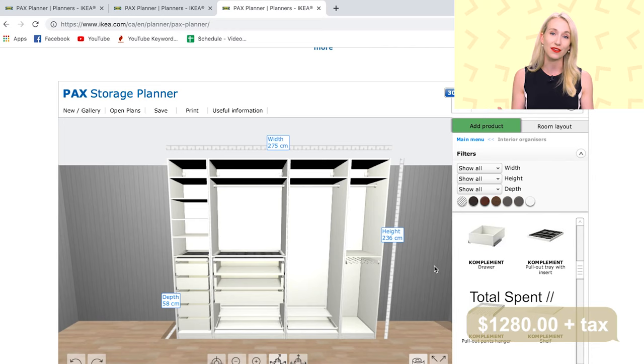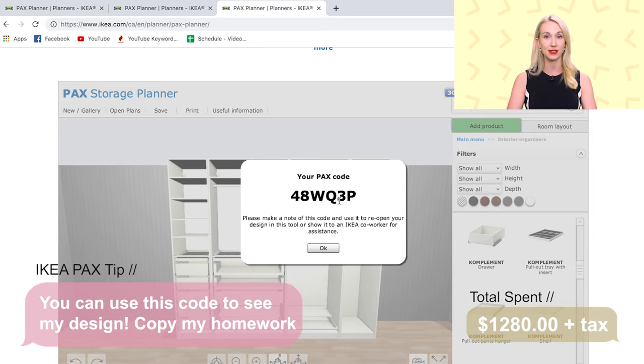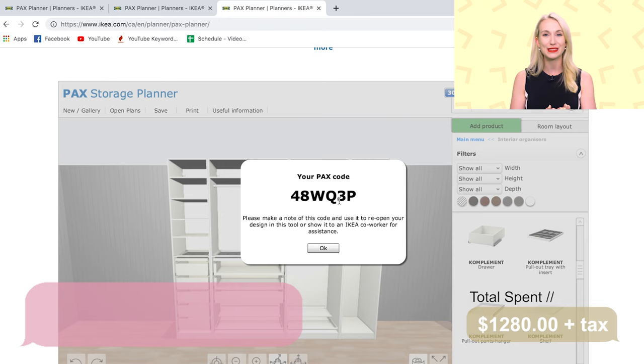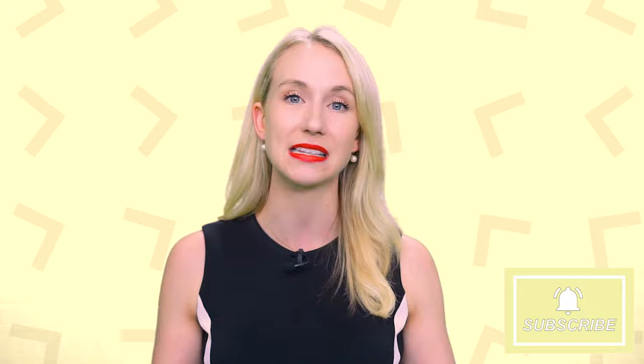As you went through the process you watched those dollars go up. When you save your design in the interface, it gives you a little PAX code — save that code. When you go to IKEA you can log on to their computers, enter that code, and it'll pull up your design. Make sure you print off your sheets; if you don't have a printer at home, do this at IKEA because they have printers there. Those sheets will have every single thing you need: how many of each item, the aisle, and the bin number. You'll need a big trolley and help carrying those large pieces.